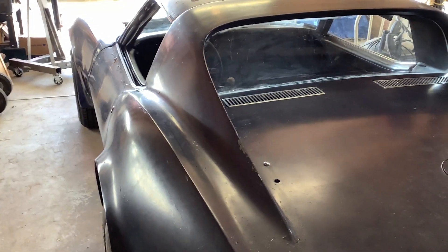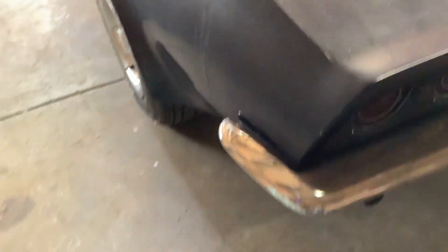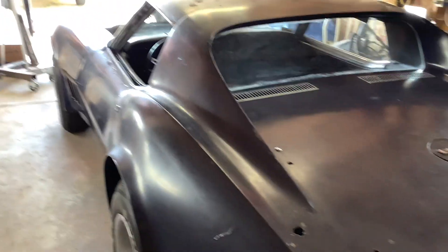Hi everybody, thanks for tuning in to Man Automotive Channel. Well, here she is in the garage. Surprise, surprise. Chrome bumper car, both ends. Very, very happy.